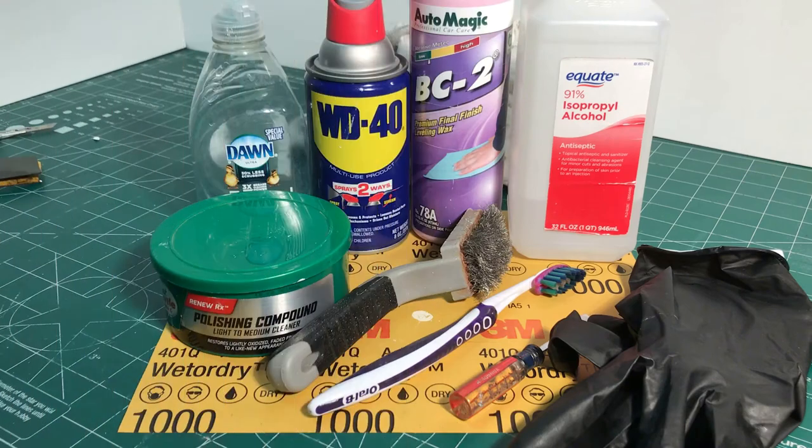Here are the products we used: rubbing compound, WD-40, a wire brush — available in most big box stores in the automotive department — wet or dry sandpaper, and auto leveling wax, which can be found at most auto body repair suppliers. Dawn dish washing soap and alcohol. Household items include a toothbrush, protective gloves, towels and soft cloth — an old t-shirt works great.